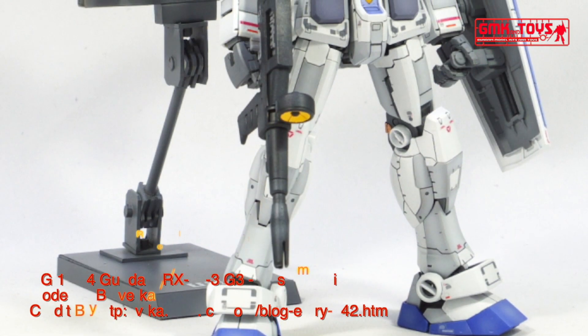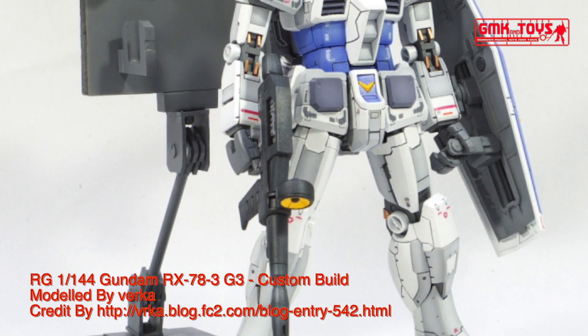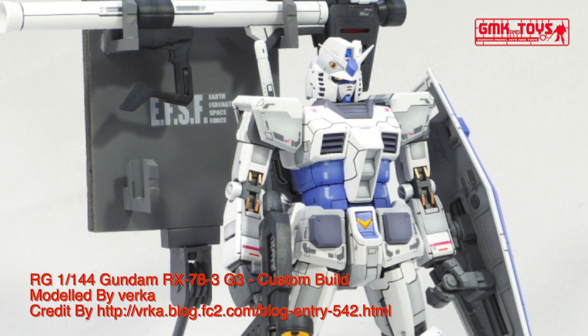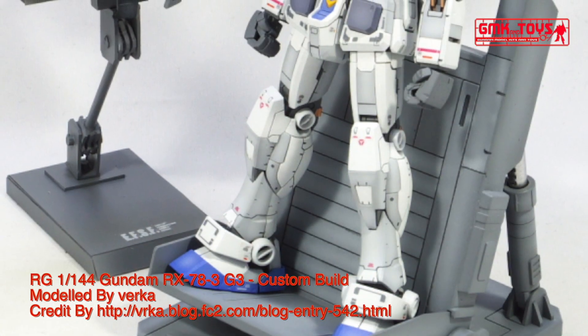Armor material: Luna Titanium. Propulsion system: rocket thrusters, 55,500 kg total. Maximum acceleration: 0.93 gravity. 180 degrees attitude change time: 1.1 second. Effective sensor radius: 5700 m.